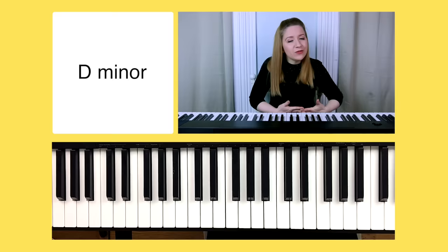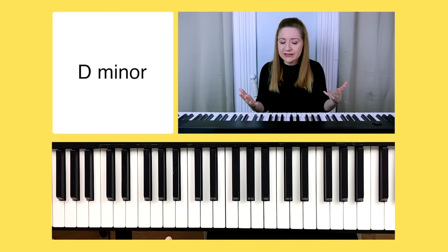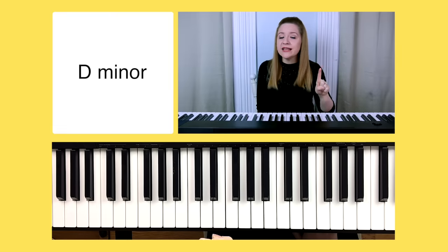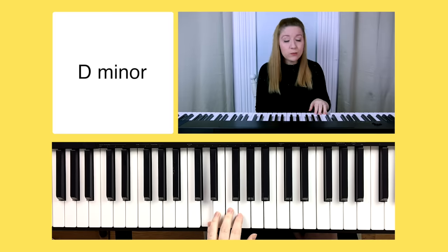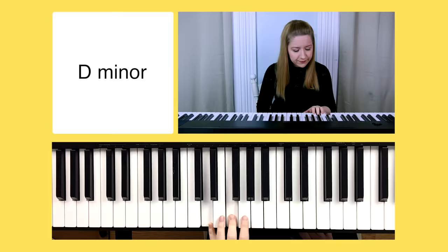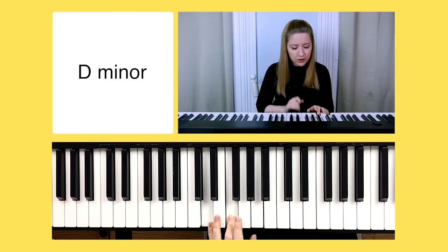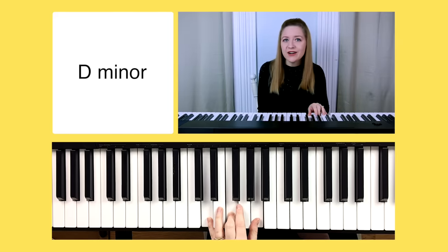I said I was only teaching A minor today, but let me give you another example — let's learn D minor too. For D minor, step one: find your root note, which is D. Then count up three half steps, then four half steps. D, F, A make our D minor chord.